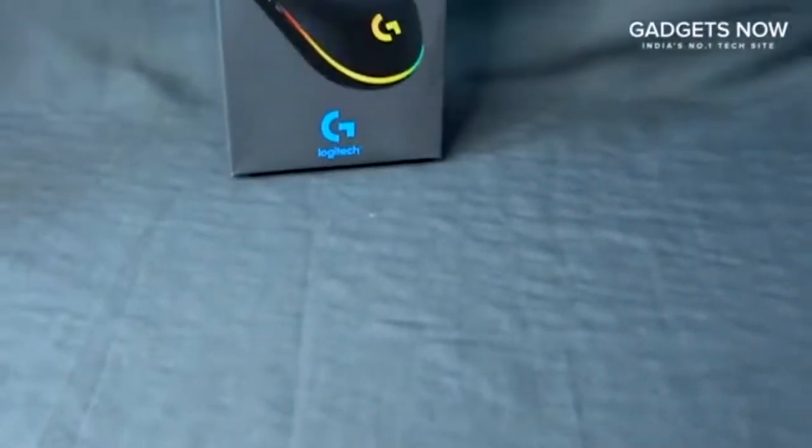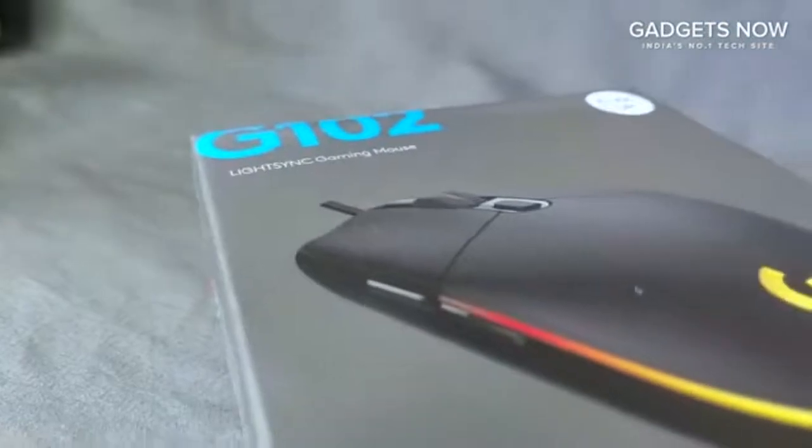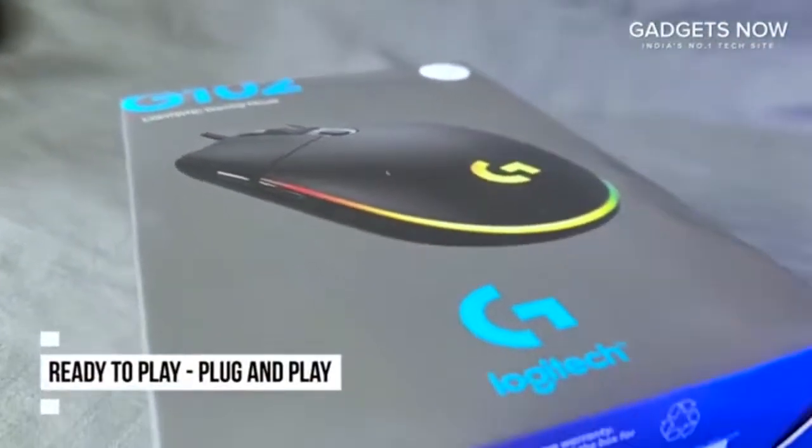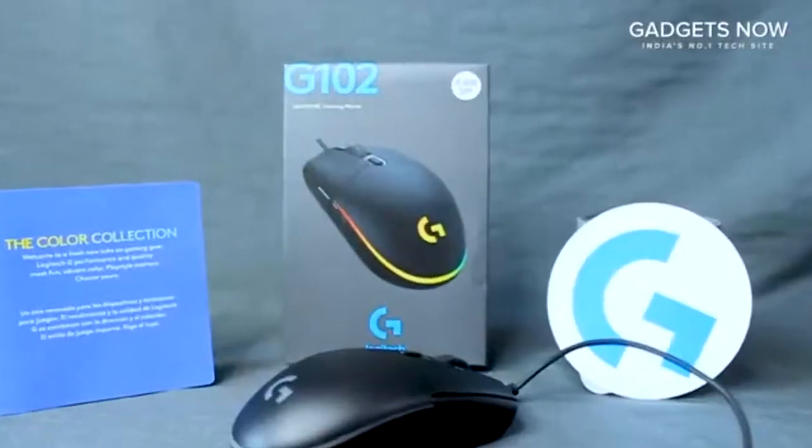The gaming sphere is an everlasting and dynamic area where the requirement of good equipment can change the direction of your growth. This mouse is super easy to set up, no additional softwares are required.